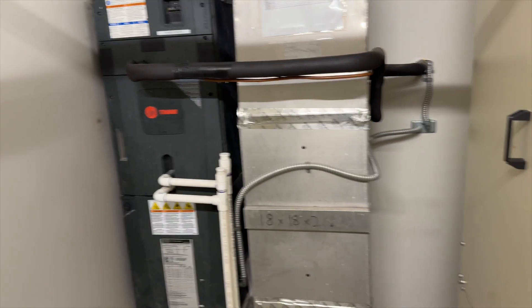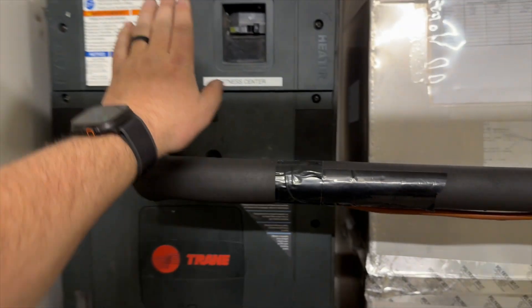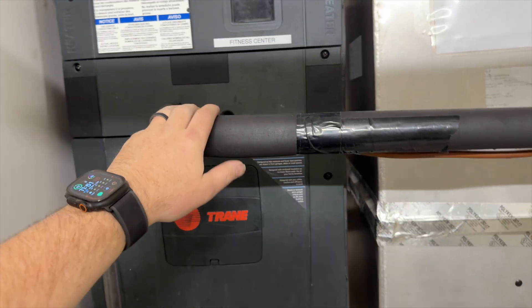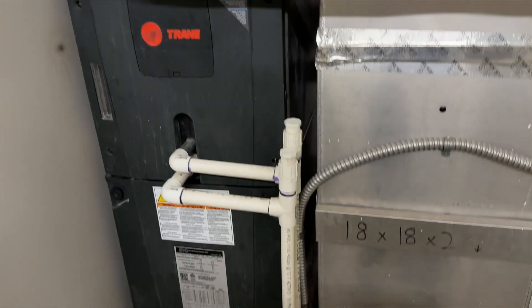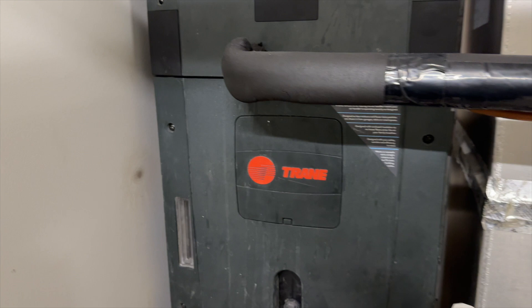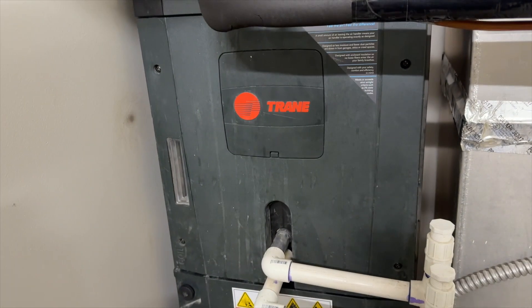We're back in the mechanical room. The fitness center is not cooling. It is 40 degrees outside, but we're cooling because it's a gym. This is the dehumidifier for the pool, but we're not working on that, thank goodness. First things first — I did check the thermostat. It is calling for cooling. It's set to 65 and it's currently 70 in there.